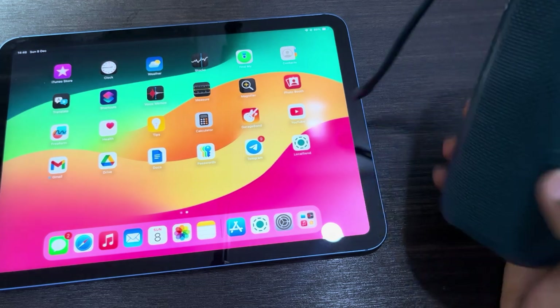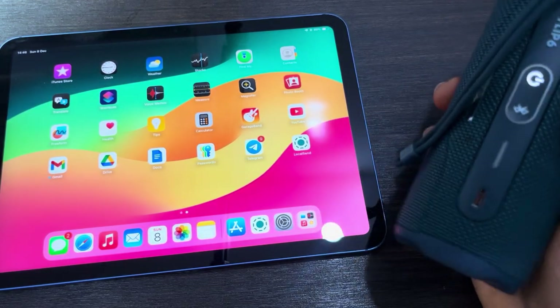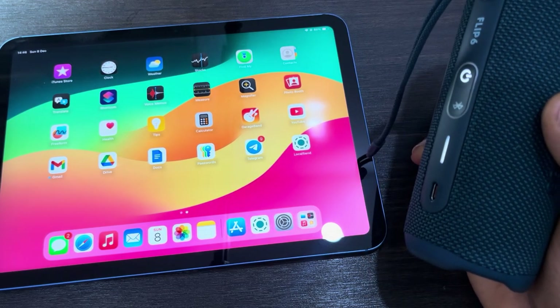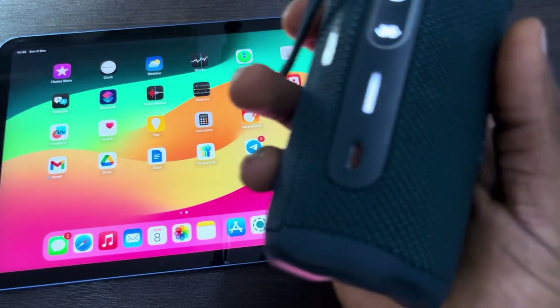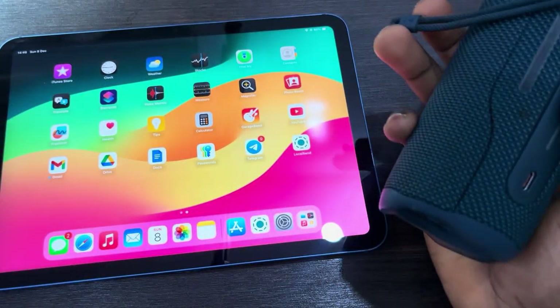The first thing you need to do is turn on the Bluetooth speaker. It's going to take a few seconds to turn on and you're going to hear a sound depending on the speaker. On some Bluetooth speakers it is not going to be discoverable immediately when you turn it on — on some speakers you will have to click on the Bluetooth button, but for most speakers you don't have to do that.